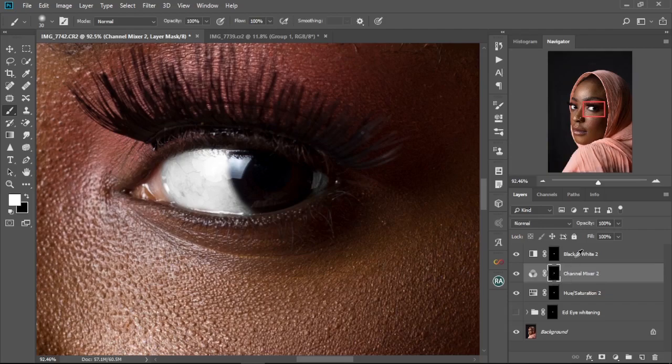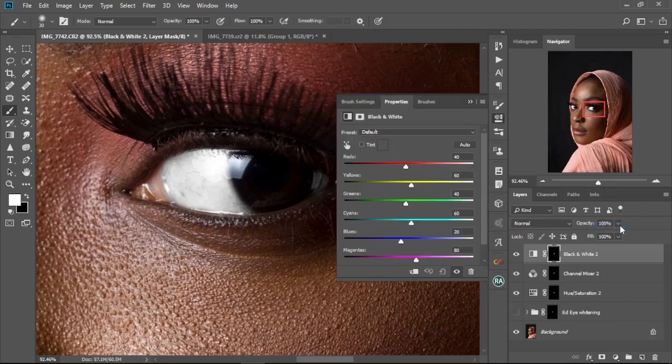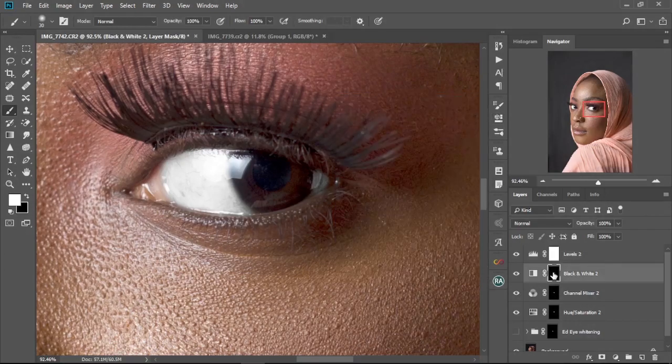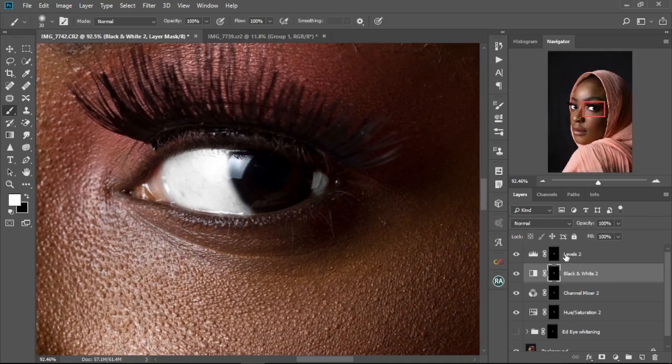Once that's done, go back to New Adjustment Layer and select Levels. This time we're going to drag the middle slider a little bit to the left to brighten the midtones. Then repeat the same process again — hold Alt, select and drag the layer mask, drop it onto the Levels layer, and press OK.